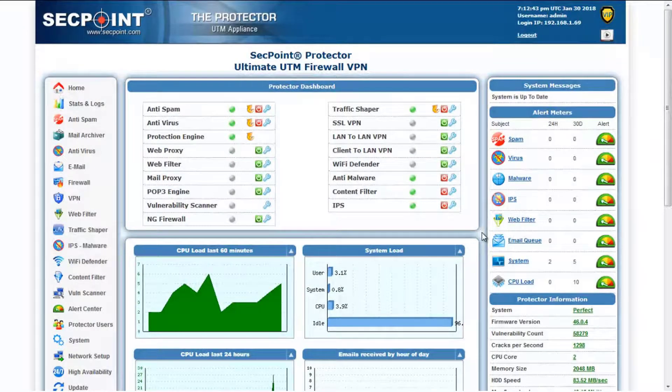Hi, I'm PRL, Technical Director of SecPoints, introducing the new firmware 46.0 of the Protector. This firmware comes with some major updates to important components of the operating system that are not immediately visible, but contribute to make your Protector unit safer, faster, and more reliable.